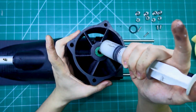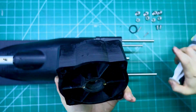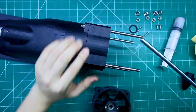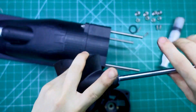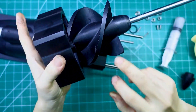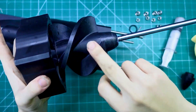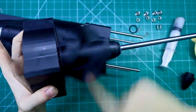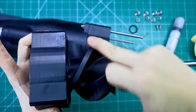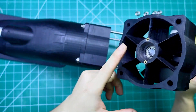And here we have the third component — the stator, or the fixed blades. Its job is to guide the flow of water, keeping it straight and focused. This helps generate a much stronger thrust. Now inside this section there are two bearings and a water sealing gasket. That gasket is super important — it keeps water out and protects the bearings from damage. Without it, the entire system could wear down much faster. It's all about precision and protection in engineering.